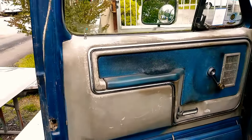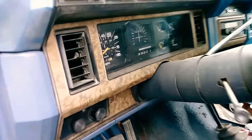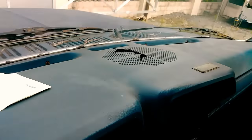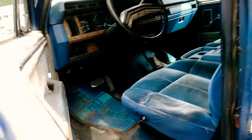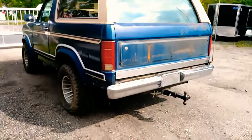It's got roll-up windows — thank God, I really don't like the electronic ones because they fail. There's a new dash cap on it and a custom headliner that I'm gonna take out. The original backseat is in pretty good shape. The seat where you get in is a little worn. There's a center console, and I'm supposed to get the A/C converted — it's got R-12 now but I want to convert it to R-134a.